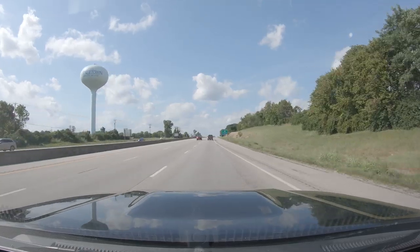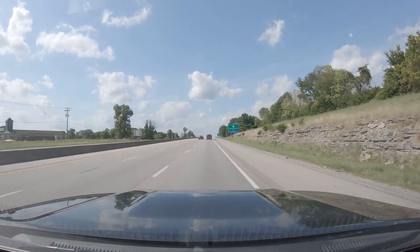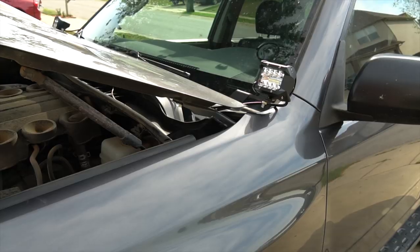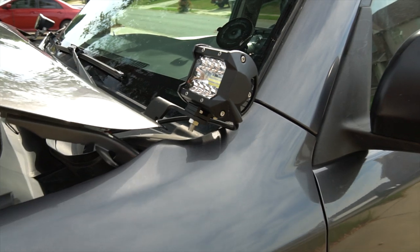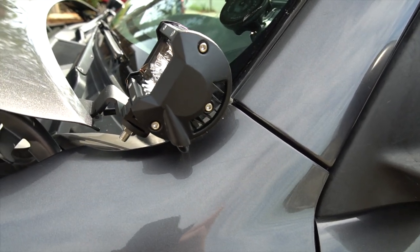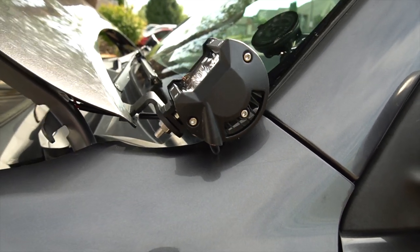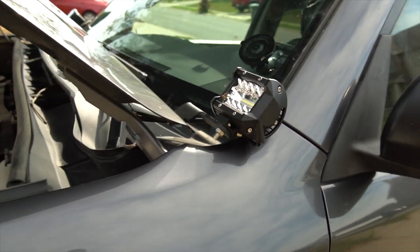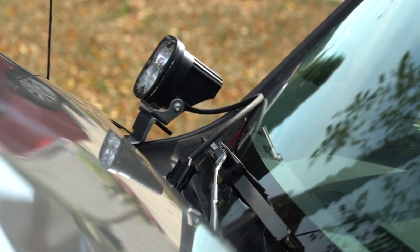On the highway there's absolutely no noticeable noise from either light, so wind is not an issue with either of them. One thing worth mentioning: with the Nylites on the CBI ditch light brackets, you can't actually open your hood all the way because they come in contact with the vehicle. Whereas the Baja Designs on the CBI ditch brackets have a lot more space.